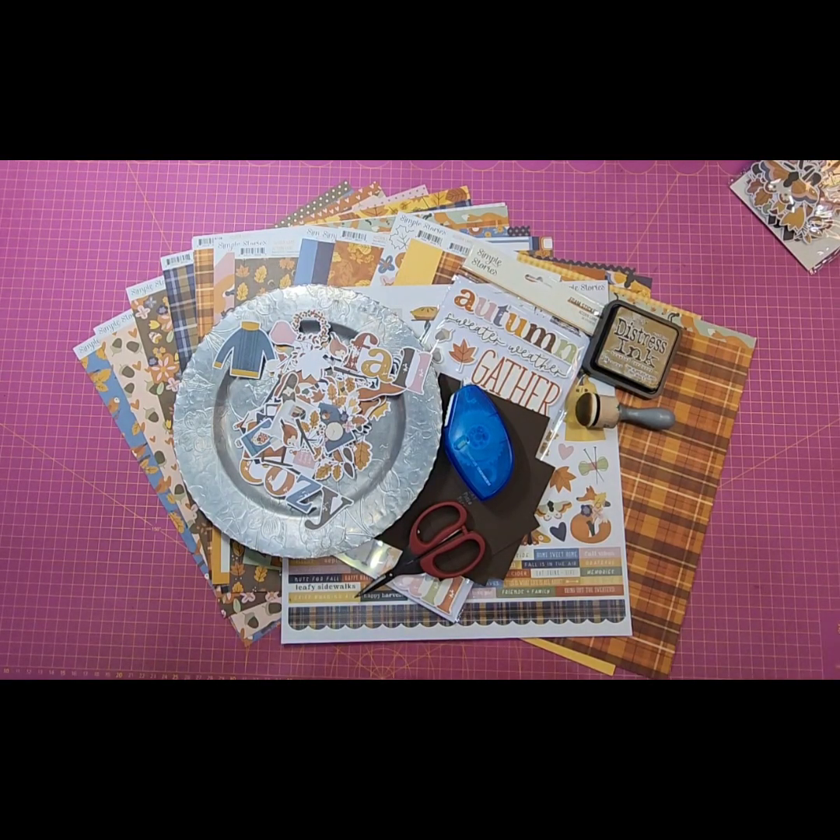Welcome to my channel Custom Scrapbook Design by Christy Stubbs, and welcome to another installment of my Scrappin' Saturday series.